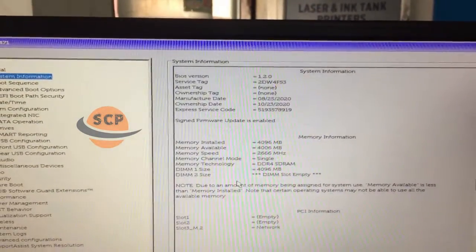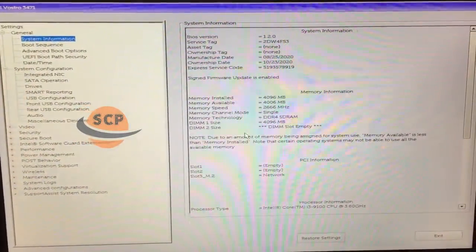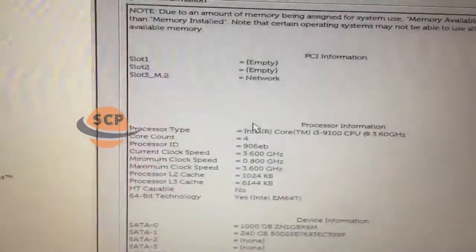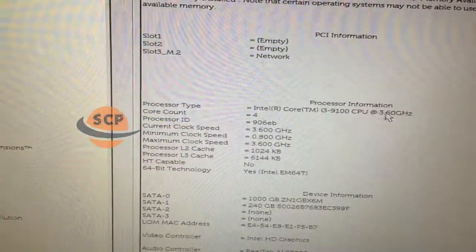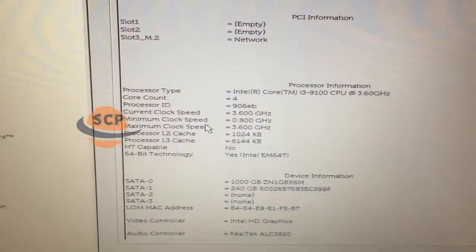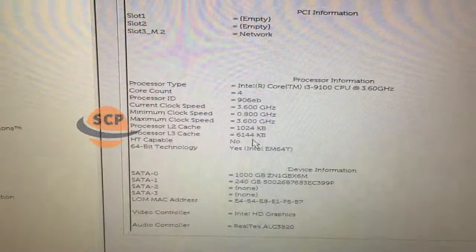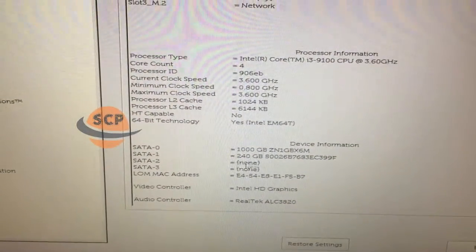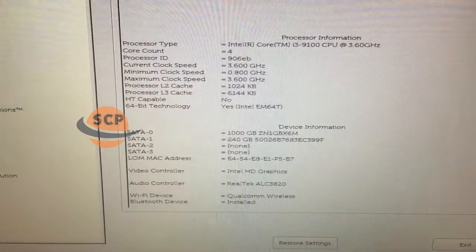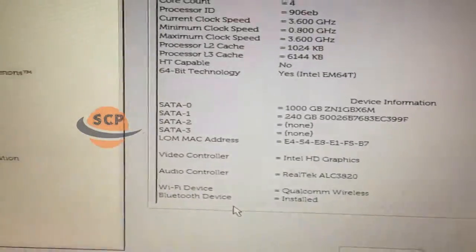In this PC we had 4GB of RAM in slot 1, and the 2nd slot is empty. It is DDR4 and memory speed is 2666 MHz. Here we had the complete configuration of the system. Now turn on the PC.